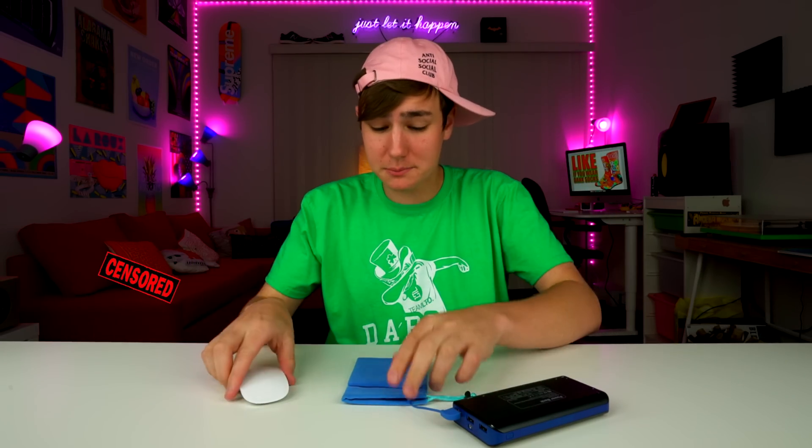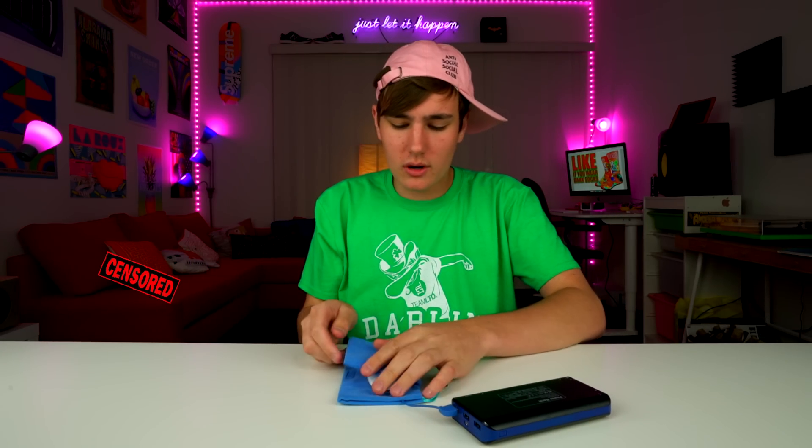We're gonna cook a hot pocket, guys. That is piping hot. So yeah, it's pretty cool. Keeps your mouse warm or will keep your hands warm.